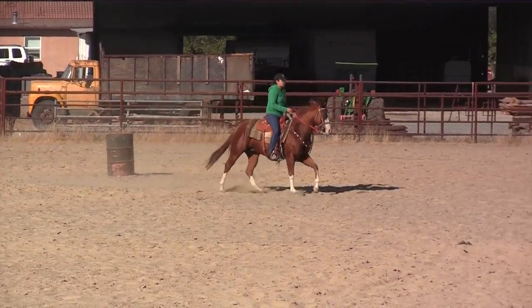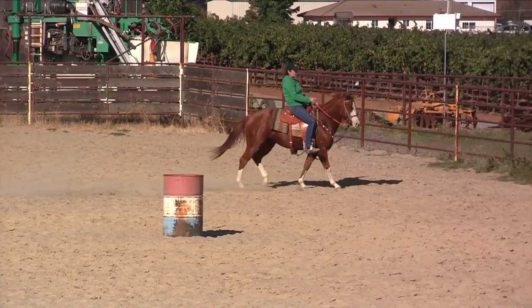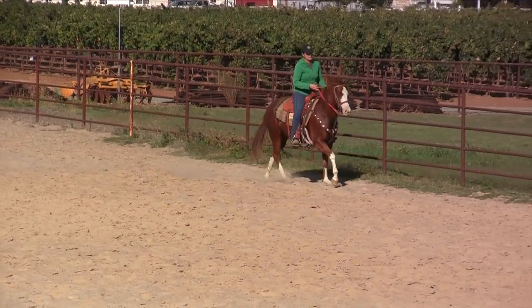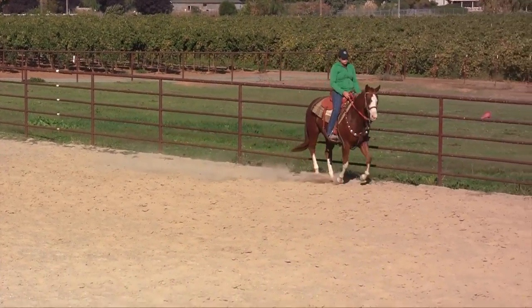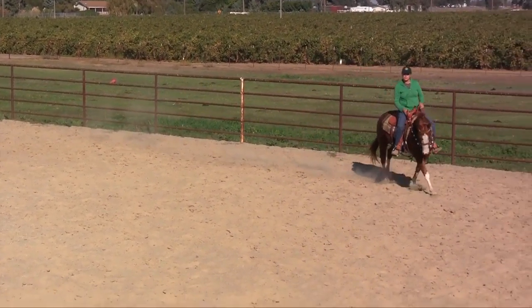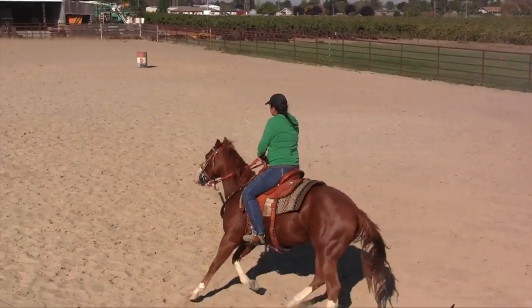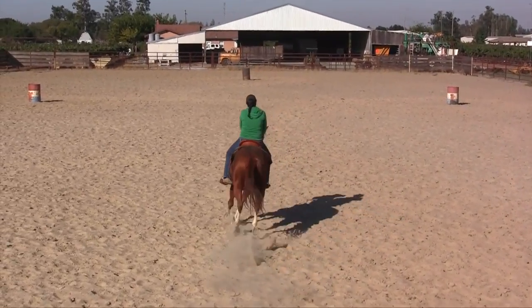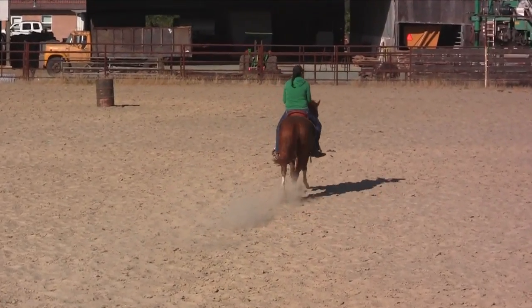Now sit. Connect to the right rein. Good, there it is. That's it. Very good. Clean the rein right here so he doesn't float off over there — there's nothing out there. Sit to the outside.